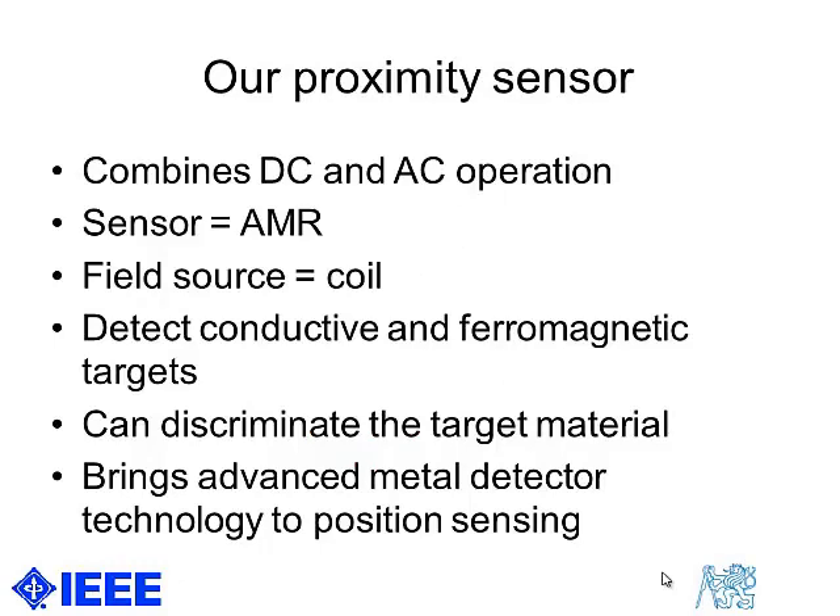So what is the advantage of replacing sensing coils with magnetoresistors? The main advantage is that the working frequency can be much lower, because the induction coil is frequency dependent.